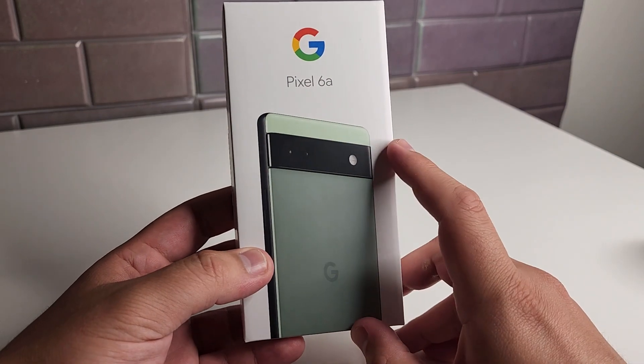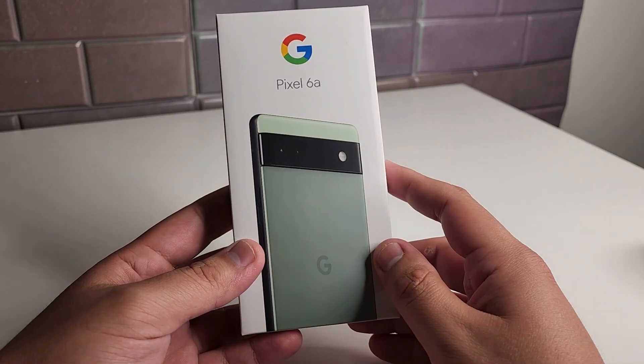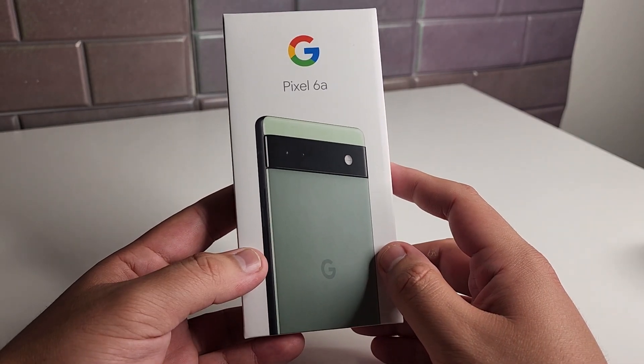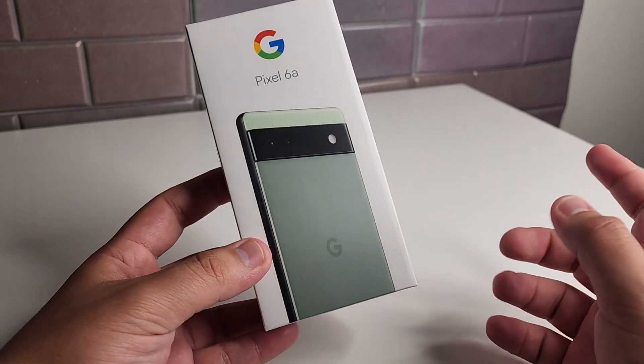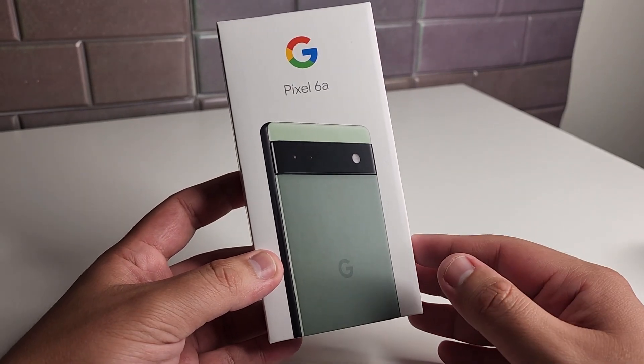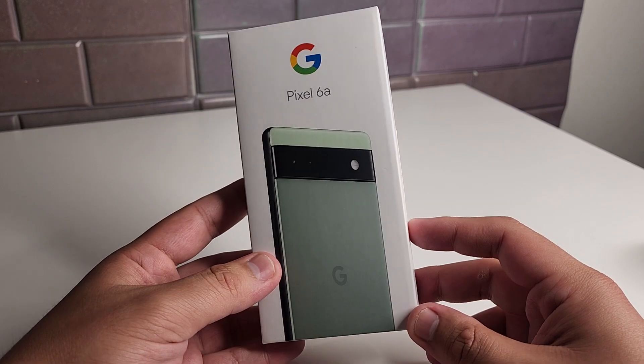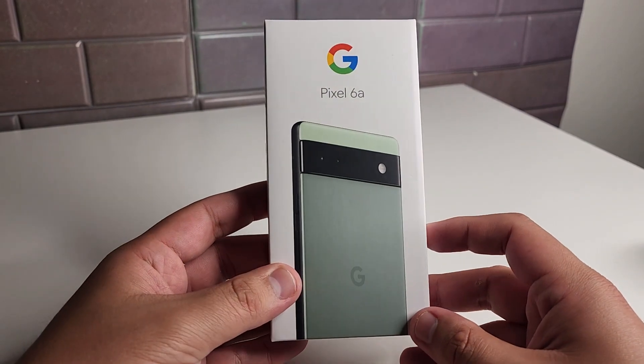We have the Pixel 6a right here in sage, or sage green. We do have a couple other colors which are chalk and charcoal on this device. Getting into this, we have the Tensor chipset inside, 6GB of RAM, and 128GB of internal storage — so we are definitely packed as far as the storage and RAM go.